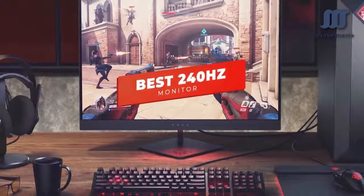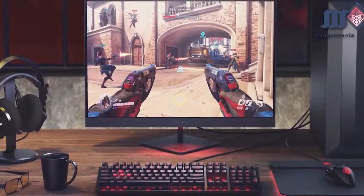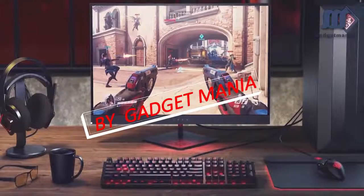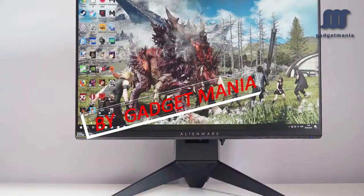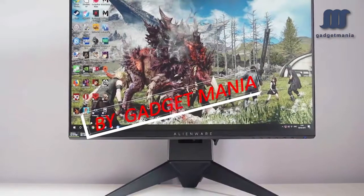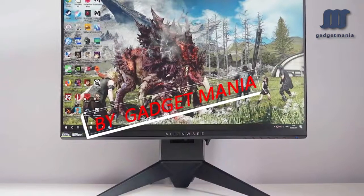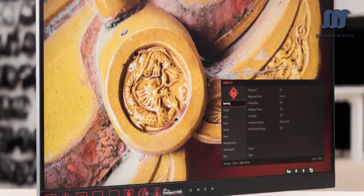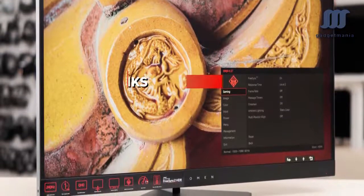Hey guys, in this video we're going to be checking out the 5 best 240Hz monitors you can buy right now. I made this list based on my personal opinion and hours of research, and I've listed them based on performance, features, and price. I've included options for every type of user, so whether you're looking for a budget 240Hz monitor or a 1440p QHD 240Hz monitor, we'll have the product for you. If you want more information and updated pricing on the products mentioned, be sure to check the links in the description below.